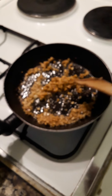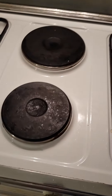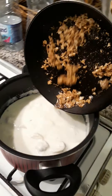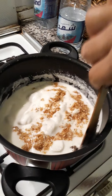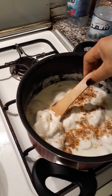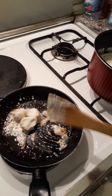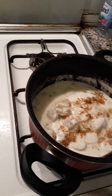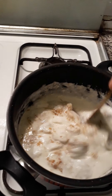Hi everyone, welcome to my channel, my kitchen. This is the mashed garlic with ground coriander and I'm going to add to my cheeseburger. Here we go. It's warming.